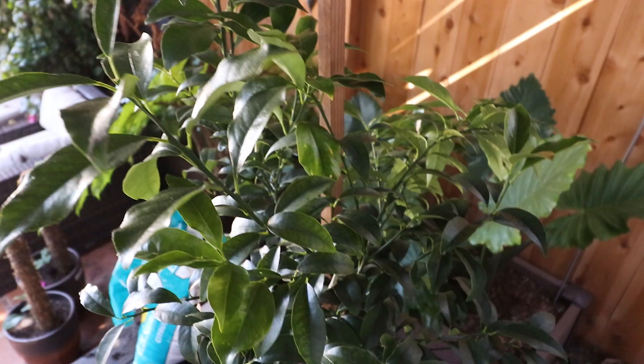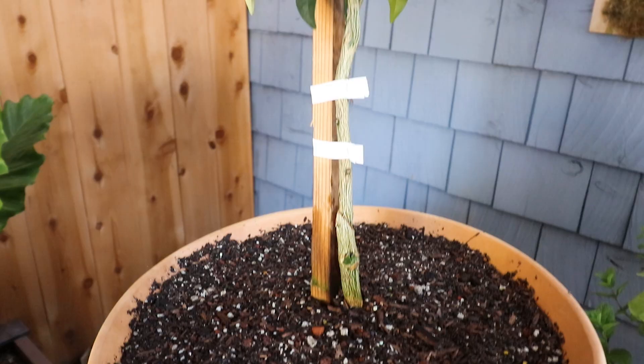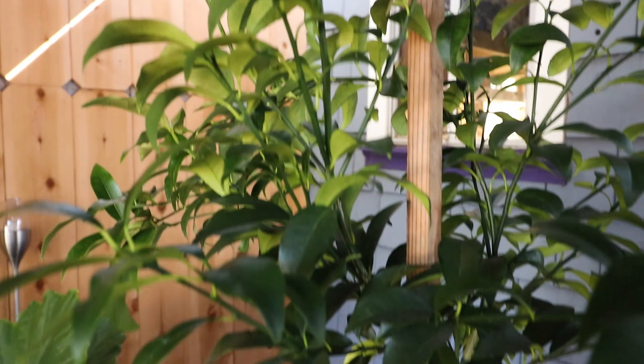Kumquats are one of my favorite citrus to grow of all time, and they're actually one of the easiest as well. Kevin Espiritu here from Epic Gardening, where it's my goal to help you grow a greener and perhaps more orange thumb with kumquats — one of the most prolific and easiest citrus you can grow.